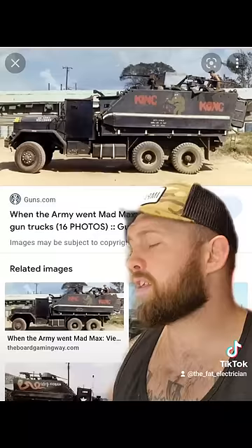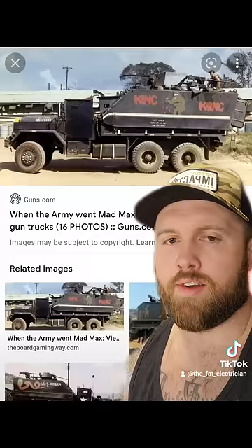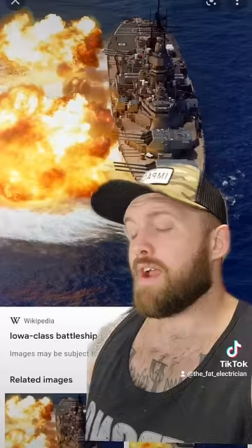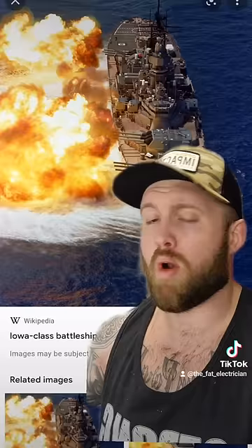They wrote the book on the hardened convoy concept. They created concepts like TFF — turn, fix, and fire. If you're not picking up what I'm putting down, these gun trucks were basically miniature battleships. They would pull up sideways at the enemy, fire a full broadside, and just delete everything in their path.